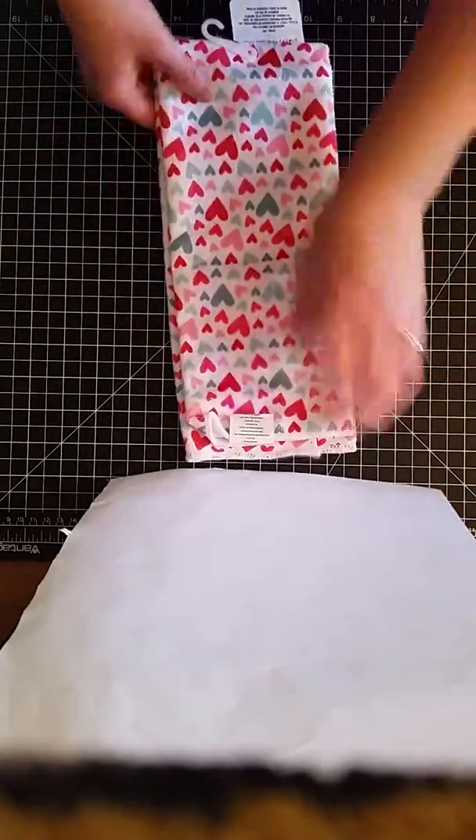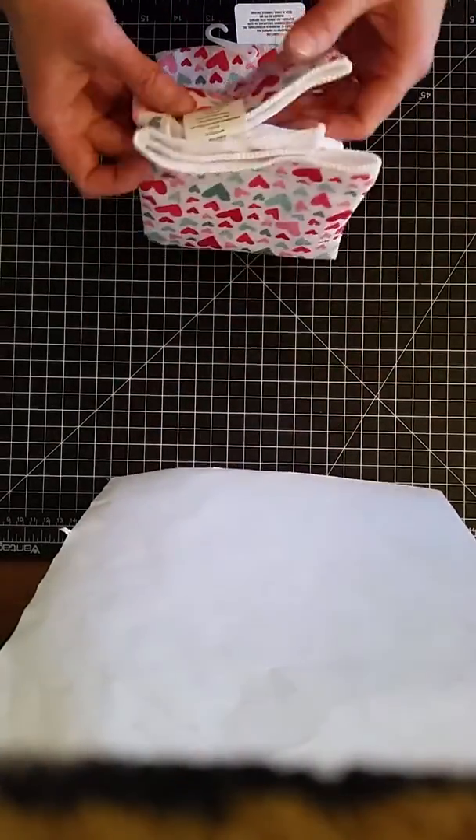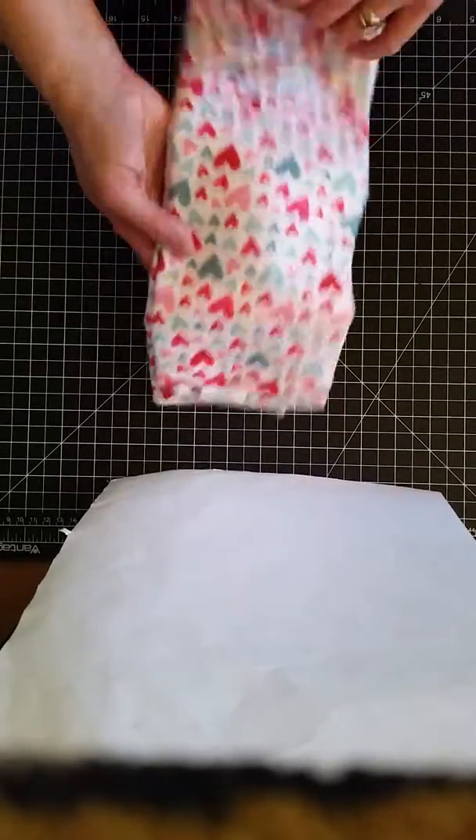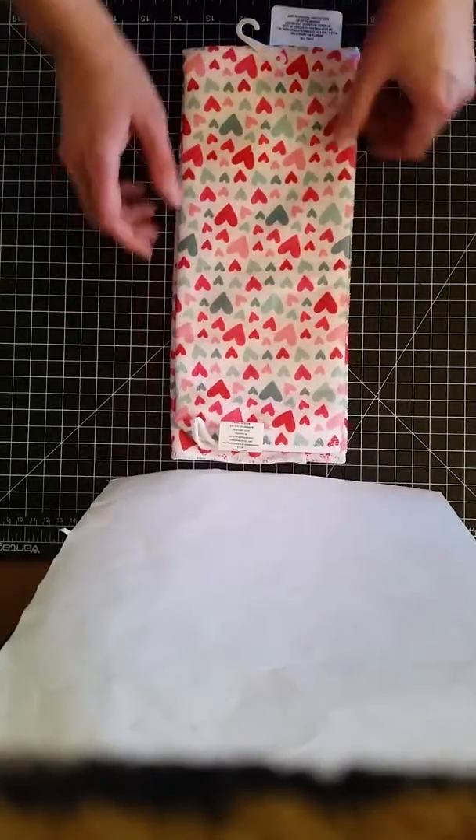I found this really cool towel, and I actually thought that I would glue this as my cover for the junk journal. I really like it — that's the first item I found.